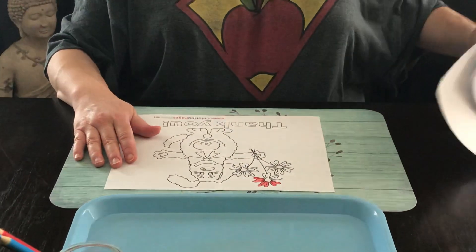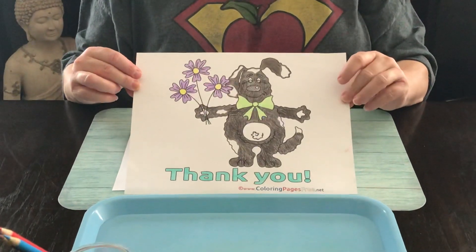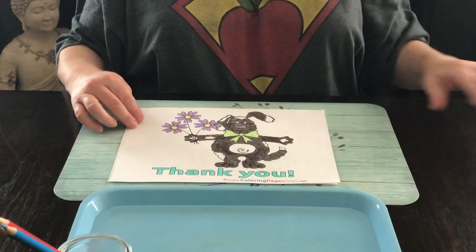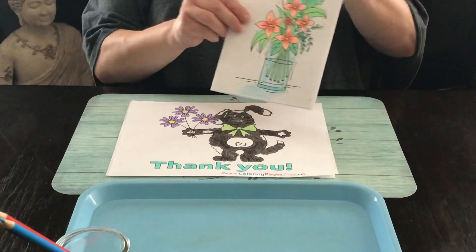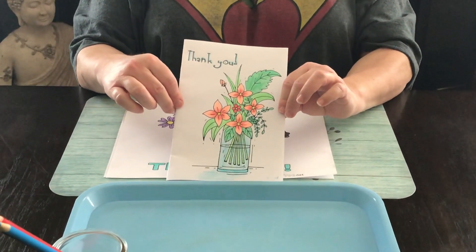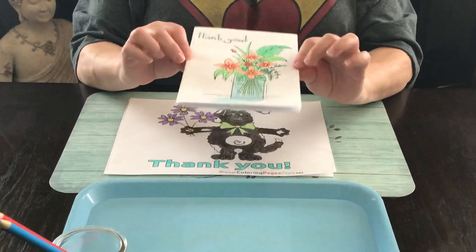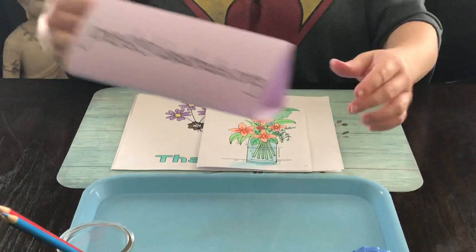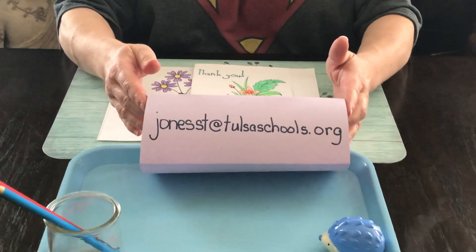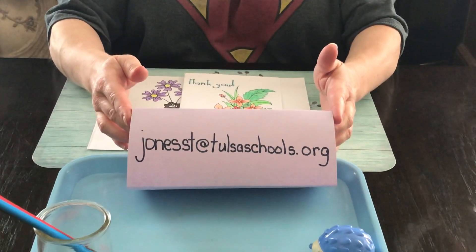An example of this work would be this, and then I would take a picture and send it to the address of our first responder thank-you coordinator. This is just another one that I found online and printed off — you're more than welcome to print off a different thank-you note if you'd like. And here is the email address you want to send the finished products to. That's lesson two, thank you.